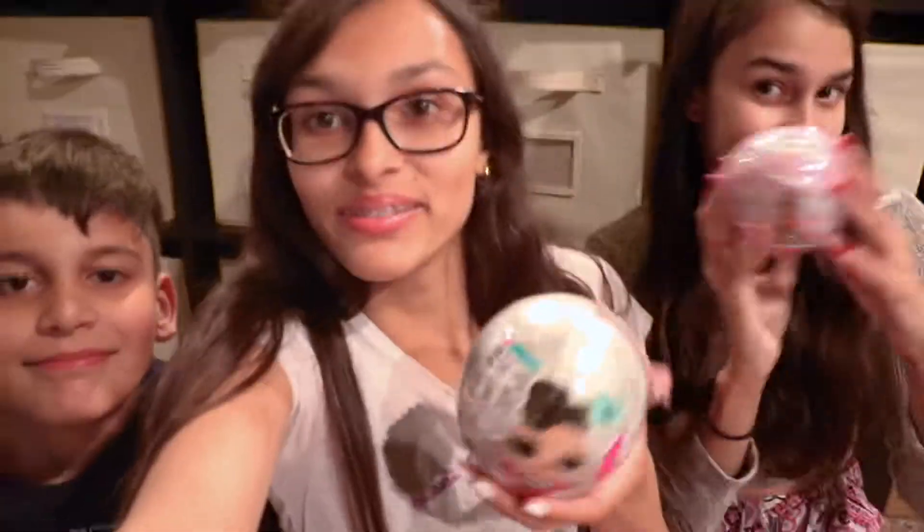Hey everybody, so today we did go to Target and picked up some LOL Surprise dolls. And we are going to be unboxing them for you guys today and showing you guys what's inside and what we got.